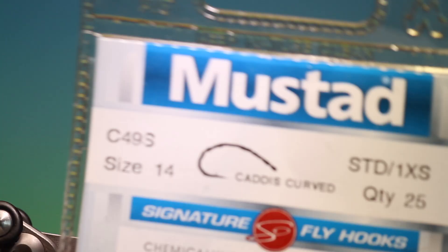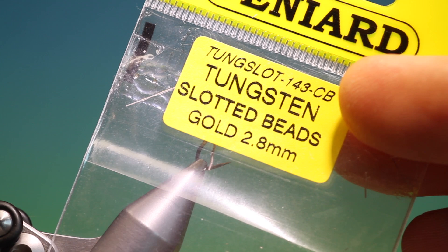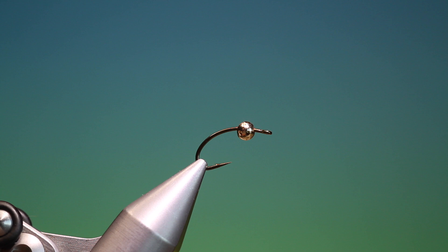We'll start with the Mustad C49S. This is actually a size 12, not a 14, but I don't have a packet for a 12. On this I have a 2.8mm tungsten slotted gold bead. This is the Holy Grail Caddis. We've got Sheer 40 nought brown thread.